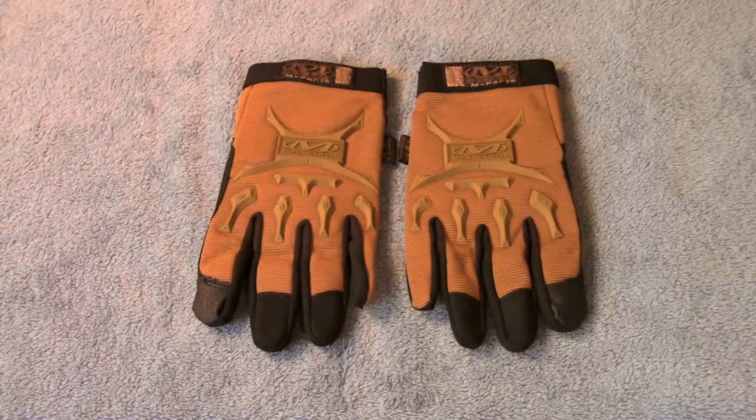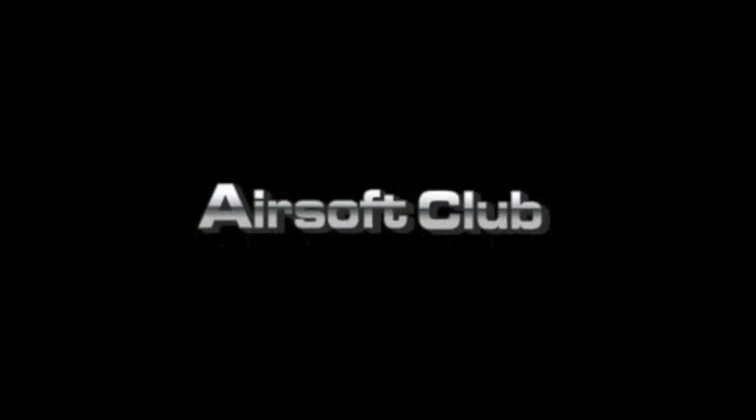So Airsoft Club, $18 — check them out, link is in the description, and I'm quite happy with them. Thanks for watching, please comment, rate and subscribe, and I'll see you guys later. This Adiron Airsoft Review is brought to you by AirsoftClub.com.